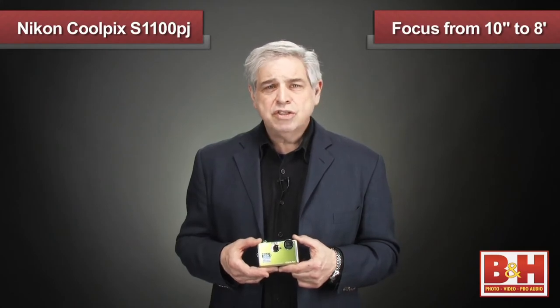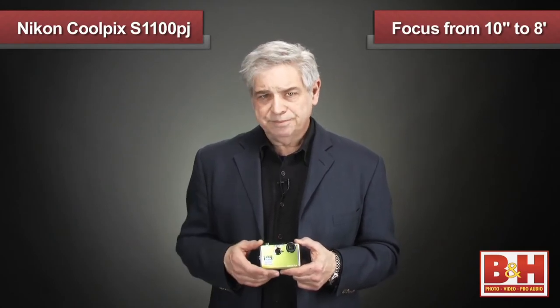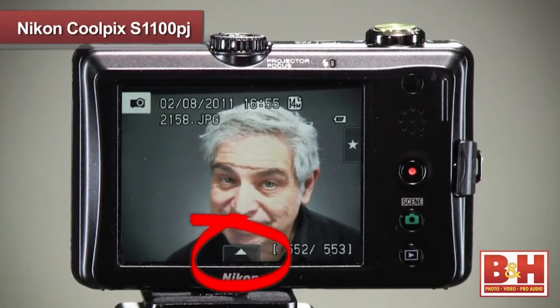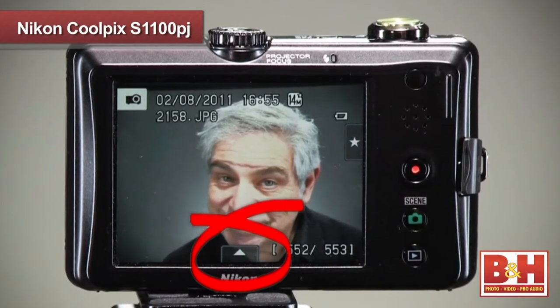The projector will let you focus from as close as 10 inches to almost 8 feet. Now with the projector on, you can zoom into an image, or if you want to touch up your pictures or organize a slideshow, just touch the tab on the bottom of the PJ's touchscreen to access the settings.